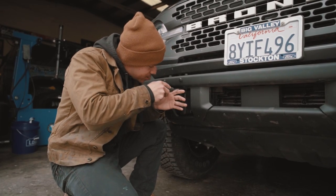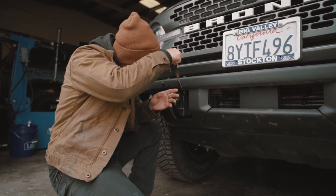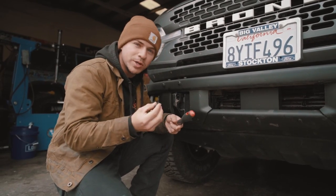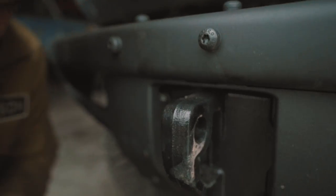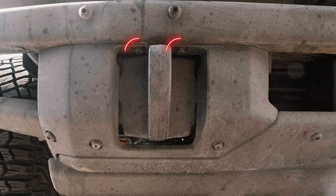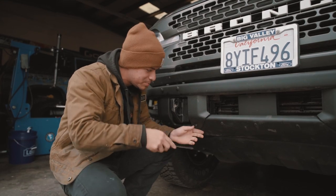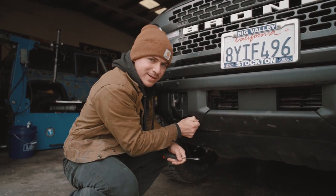So the first step is to get a flathead screwdriver and start prying at these little holders — I don't even know what you'd call them honestly. There are four of them total: two right up here by the recovery point, and two down here. If your Bronco is caked in mud, some of these may be a little bit tougher than others.